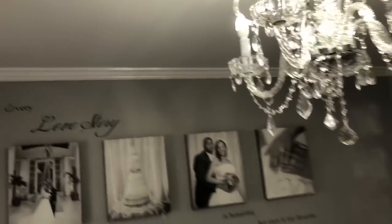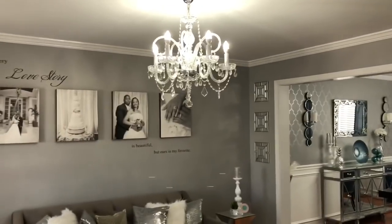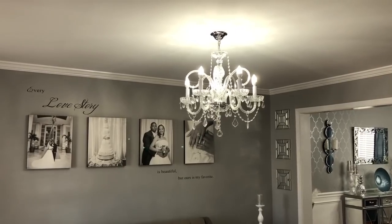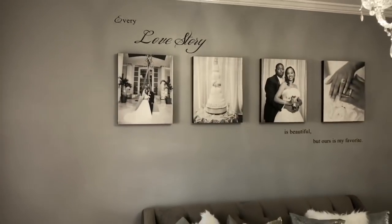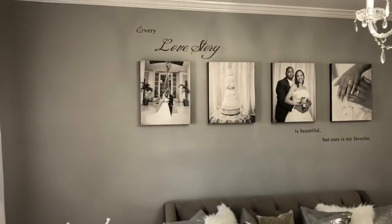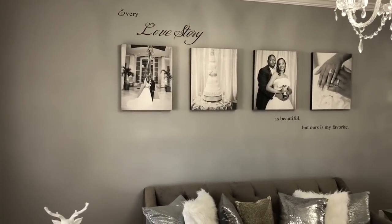The chandelier came from Amazon, and I think I paid like $115 for it, so I thought that was a good deal. And then this back wall is really, really nice. I ordered the wall decal off of Amazon a couple years ago, but I can still link it down below.